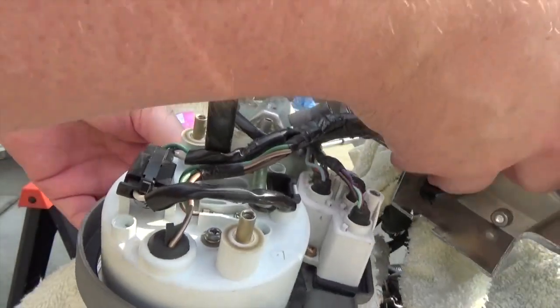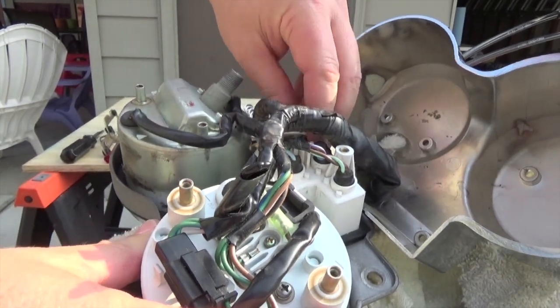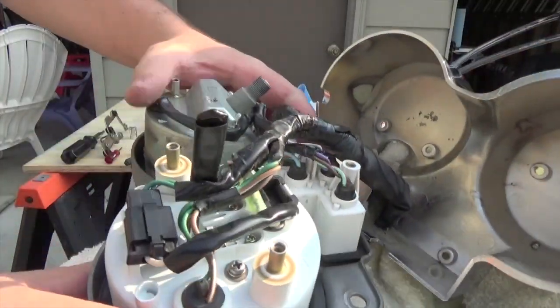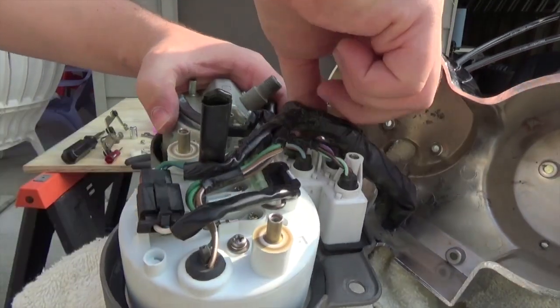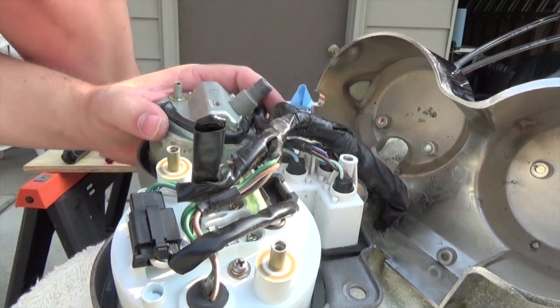If you have problems with these being really stuck and you want them to come out easier in the future, you could put some dielectric grease on the little rubber plugs. Let's see what we've got left — temperature light and a high beam light.